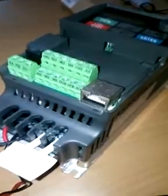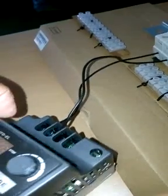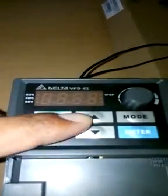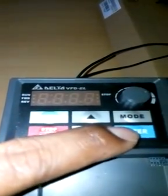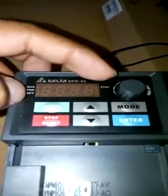Now let's see the VFD and the motor connection. I'm working with the VFD EL Delta. These are the inputs to the VFD: line 1, line 2, and the ground connection — these three are the single-phase inputs. This is the display from where I can run, stop, change the frequencies, mode, and enter the parameters. This indicates frequency, run, forward, reverse, and stop. This is another knob to change the frequency.